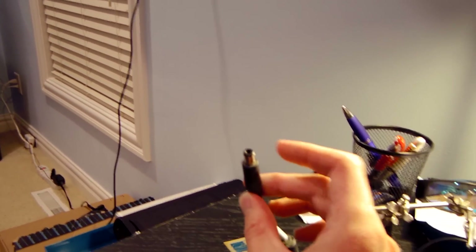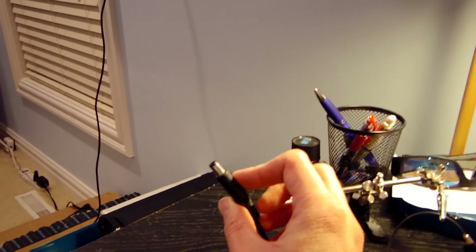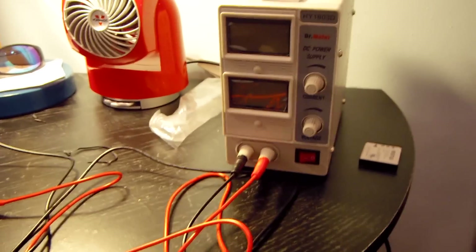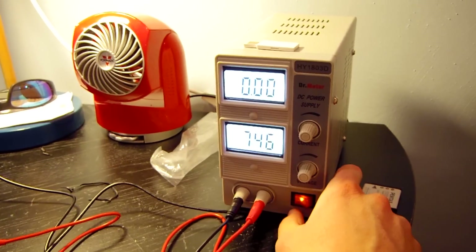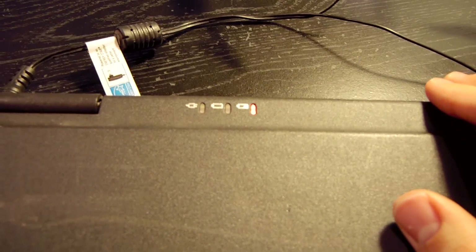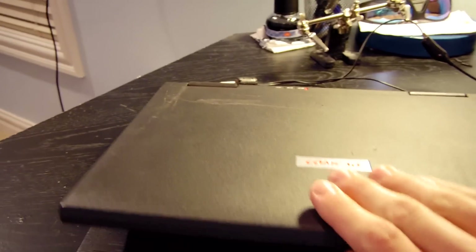I hooked up the multimeter and probed both sections of the connector to check polarity, and verified it was correct before plugging it back into the laptop — that would have been horrible if the polarities were reversed. I'm going to turn the power supply on — it's set to 18.2 volts, the highest it will go. I'll plug it in and make sure the charging indicator light comes on. There it is, the light is on, so it's plugged in properly. Now I'll open the monitor and turn it on.